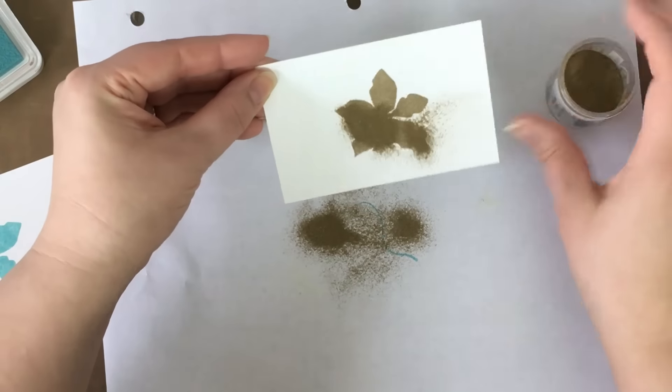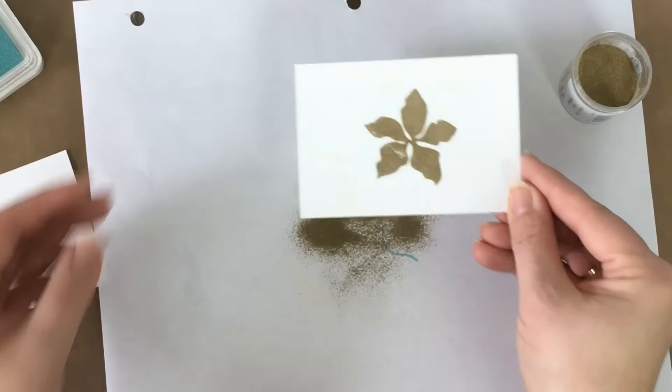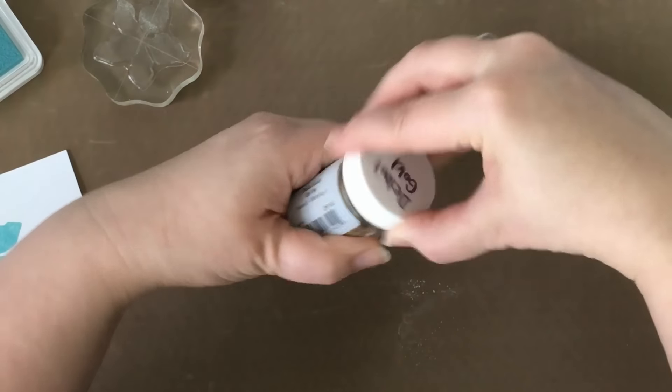I'm going to go again because I didn't get enough powder on there. There we go — now we have my image covered. I'm going to take my extra powders and slide them back into the container so I'm saving all the extras and not wasting any of those great powders.